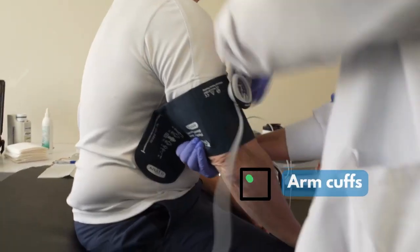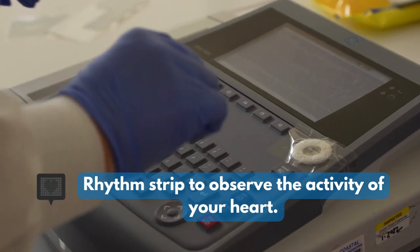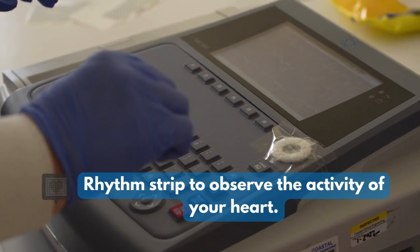First we place the arm cuffs, then the ankle cuffs. Now we will do a quick rhythm strip after placing the stickers on your arms and legs.